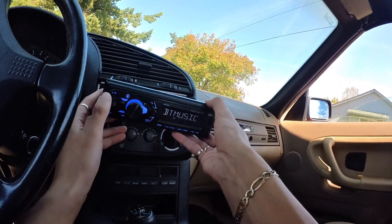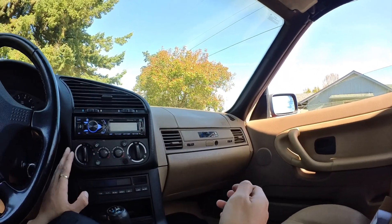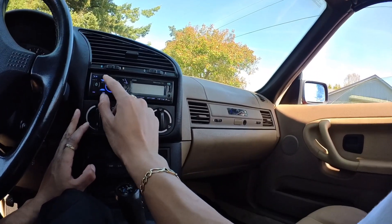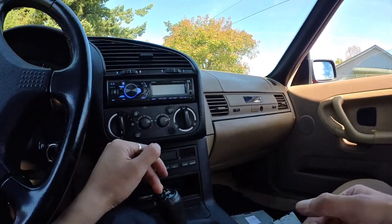I went ahead and put it in while it was still on. There you go — it's in and it matches the dash. The only thing I don't love is that the display lighting is blue. If I could change it to orange to match the interior lights it would have been better, but it is what it is.